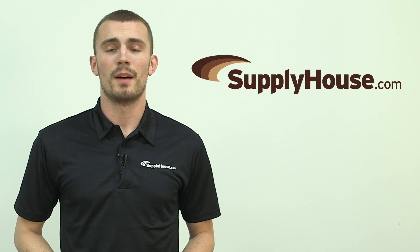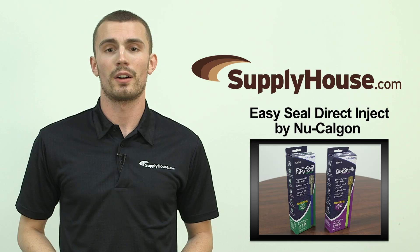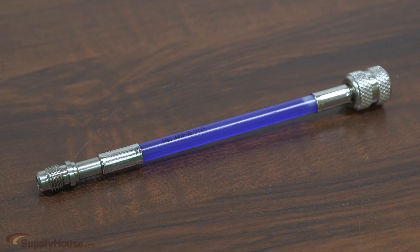Hey, it's Brian from SupplyHouse.com, and in this video we're going to talk about the EasySeal Direct Inject by NuCalGon. EasySeal Direct Inject is the number one leak sealant choice with over a million refrigerant leaks sealed. It installs in seconds with minimal injection tools needed.